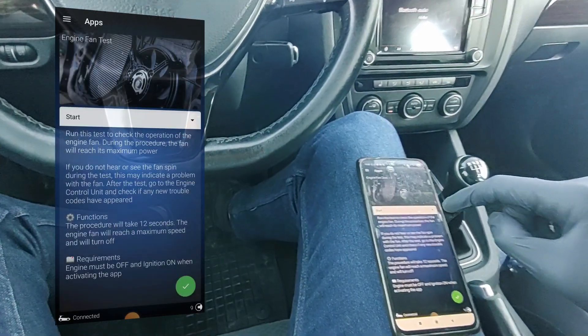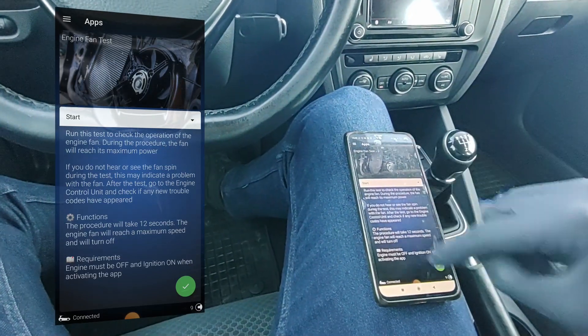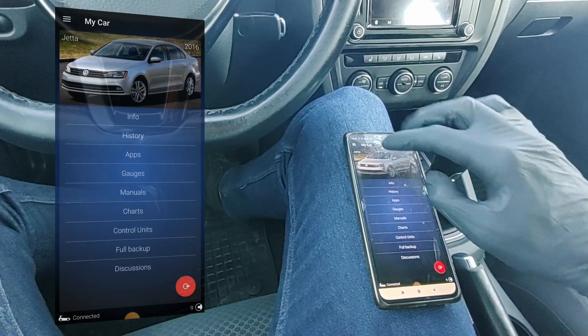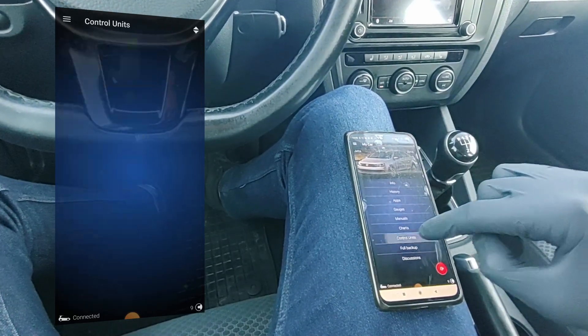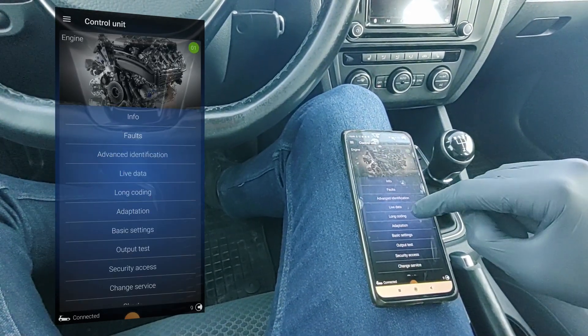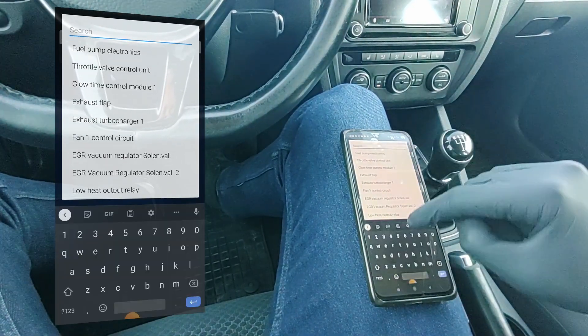So if you don't have the ultimate plan and you want to save credits, you can also do it yourself. Go to Control Units, select Engine, then use Output Test and select Fan Number 1.